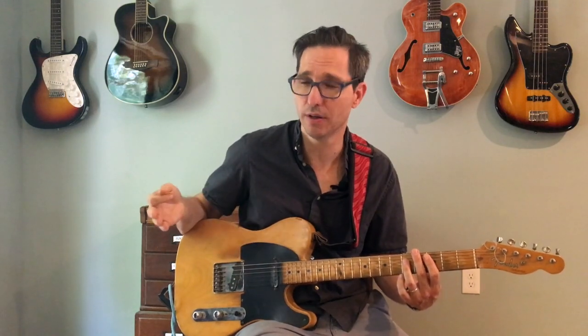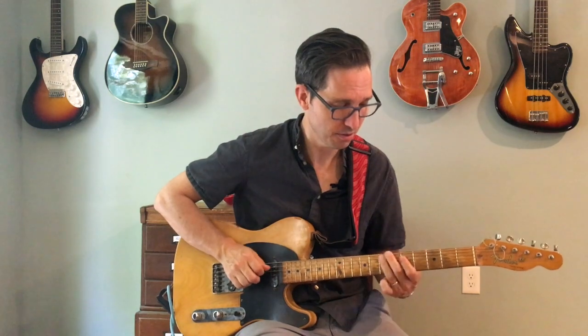Then he's doing the same second idea, which was that kind of chromatic descending line. Then we've got the C7 chord, and instead of repeating one of the lines he's done before, he's going to join the bass — just playing a C major arpeggio: one, three, five, one.